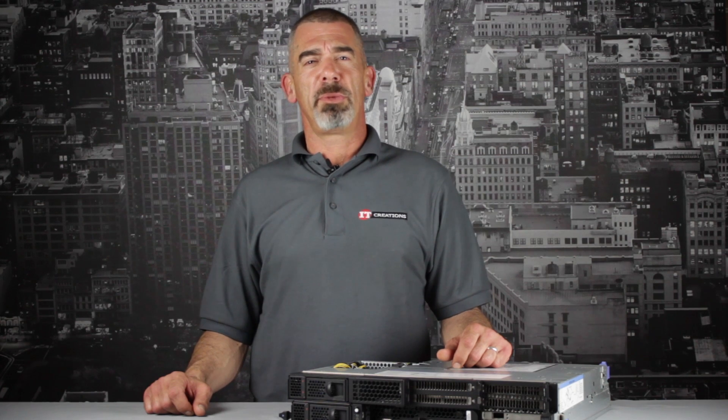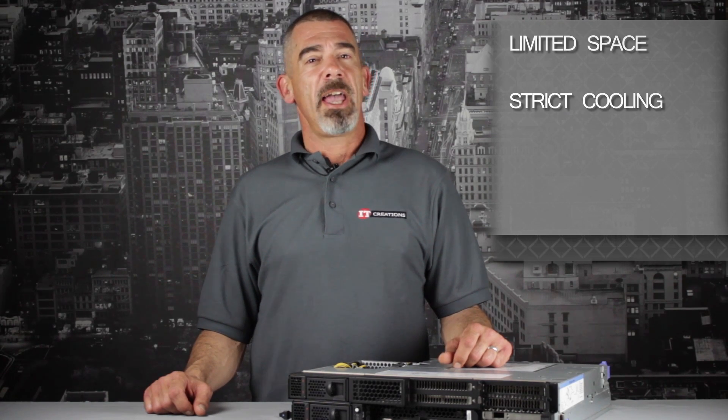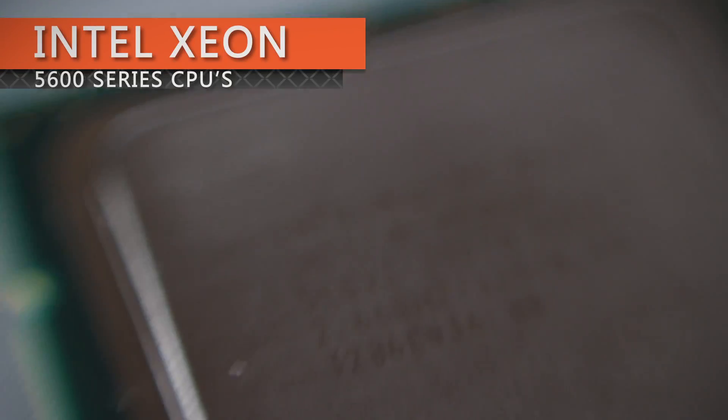Though the DX360 is considered to be a high-performance server, it is also geared towards being used in data centers that have limited space, strict cooling, and focus on conserving energy. The model in front of me is the 2U Performance Computing Node, which is designed with a single system board and an expansion I/O enclosure to accommodate the GPUs, and can handle two Intel Xeon 5600 series CPUs.